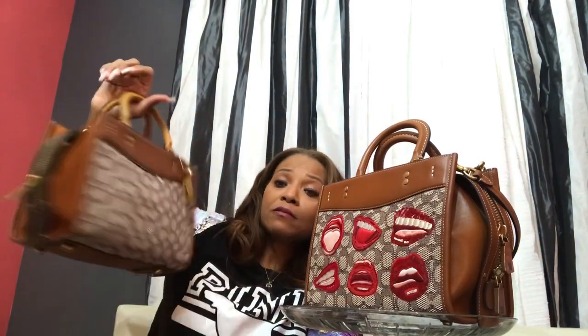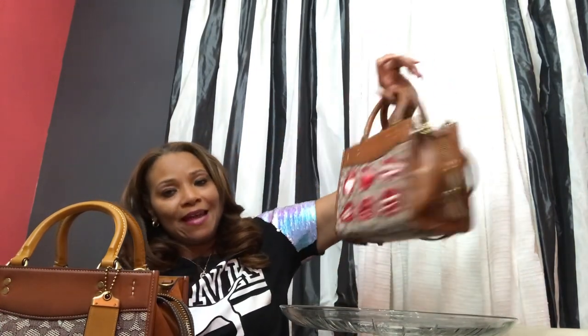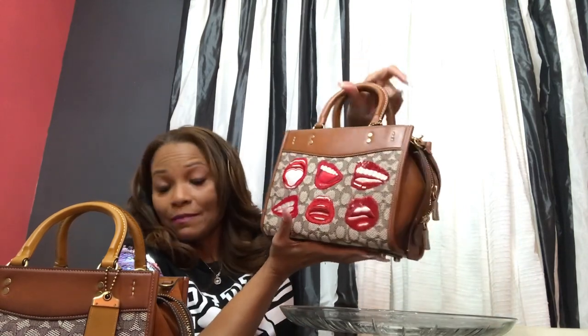In my heart, I'm leaning more towards keeping the bag. I haven't 100% totally made up my mind yet. But just because I did condition it a little bit, I'm thinking that maybe I should keep it. However, Coach would probably be very pleased that I took good care of their bag and that they're going to receive the bag back in excellent condition, better than the way they sent it to me.